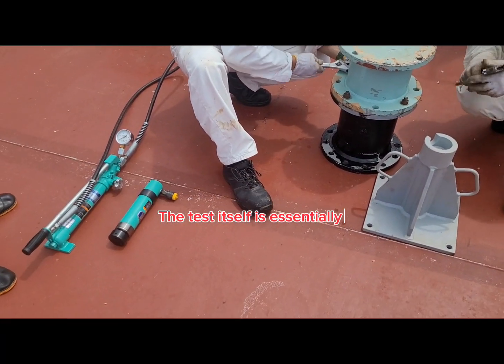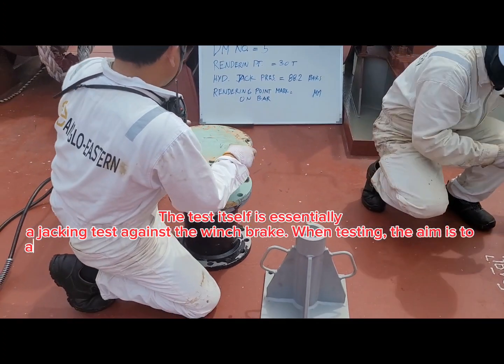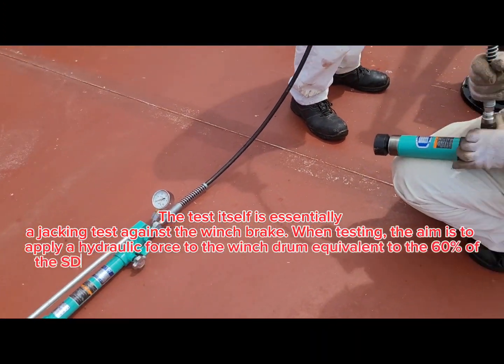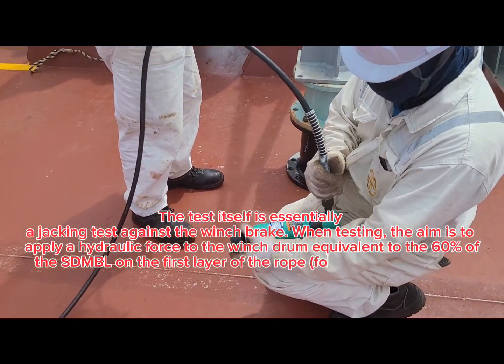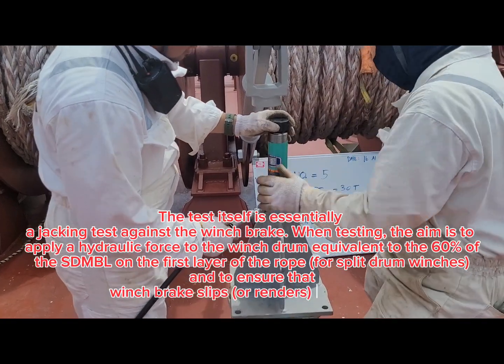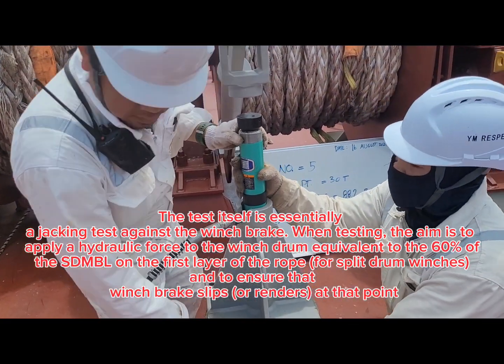The test itself is essentially a jacking test against the winch brake. When testing, the aim is to apply a hydraulic force to the winch drum equivalent to 60% of the SDMBL on the first layer of the rope for split drum winches, and to ensure that the winch brake slips or renders at that point.